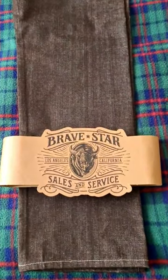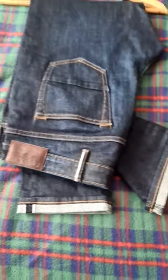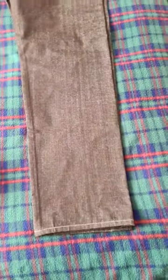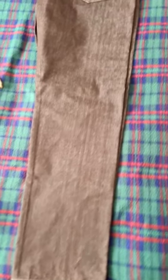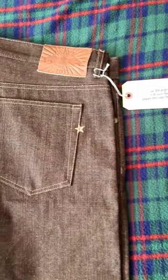Today we're going to have a look at this offering from Brave Star. I'm not a total novice when it comes to Japanese selvedge, but I'm a newbie, really. And for me, this is pretty hardcore. They're describing this as their true straight, and it's in their Brown Bear 16 ounce.